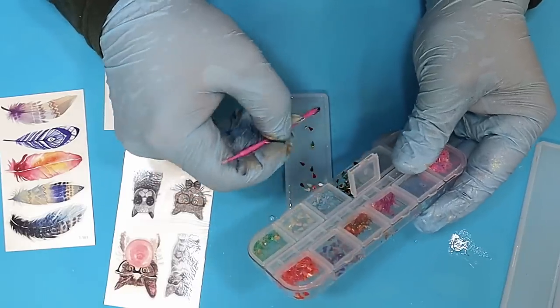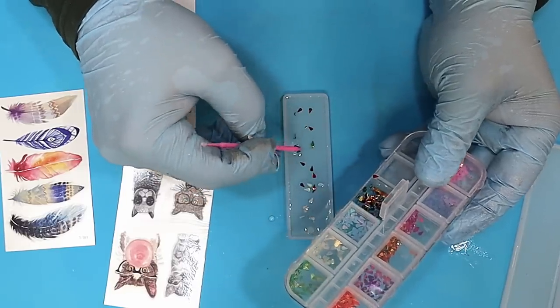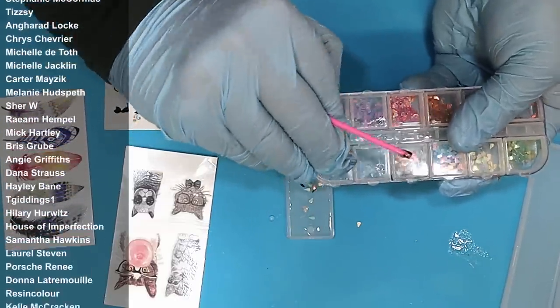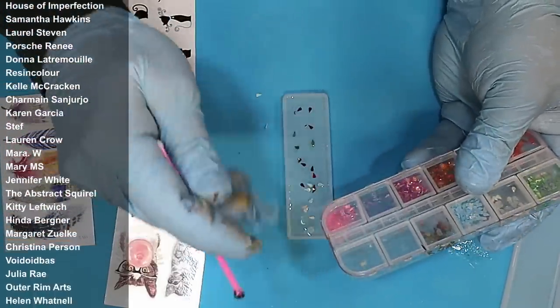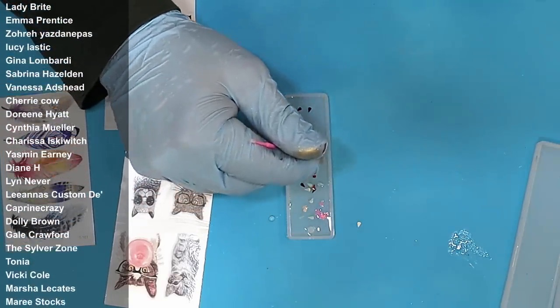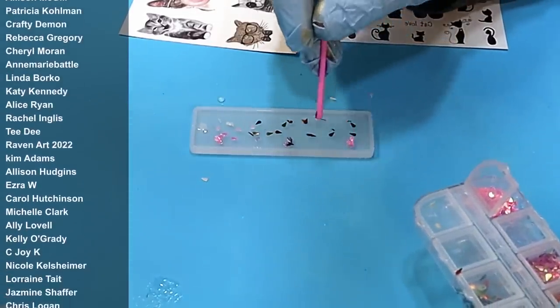They also make really great gifts for people, which is another reason why people like to pick them up and buy them. Also a massive thank you to all my members — your names are coming up now. Thank you so much; glad you've enjoyed the competitions we've had running recently.